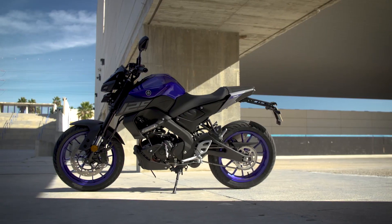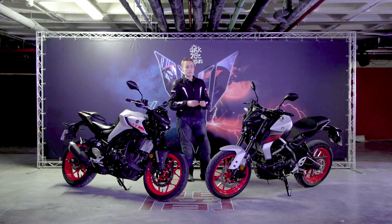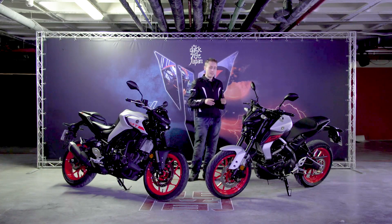So let's start with the Yamaha MT125. This bike has been heavily revised for 2020, based on the 2019-onwards Yamaha YZF-R125.